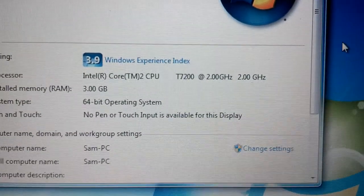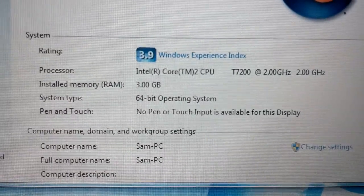I'll get the specs here. As you can see — T7200, three gigs of RAM. And the ThinkLight does work, as you can see.